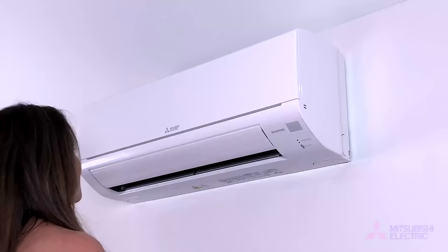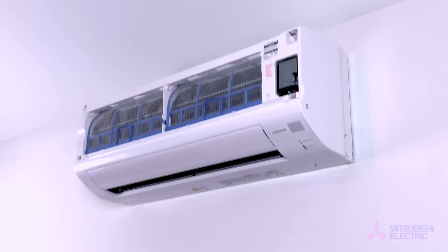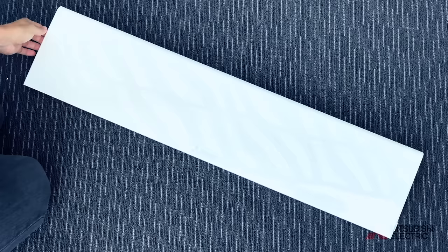Lift the front panel of your wall unit until you hear a click, hold the hinges and pull to remove. This panel can be wiped with a dry cloth or rinsed in lukewarm water before being dried with a soft cloth. Place this panel aside for now.